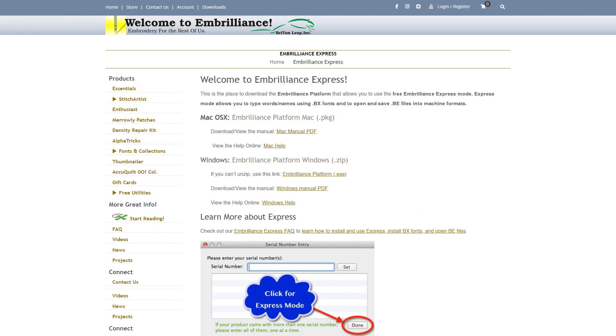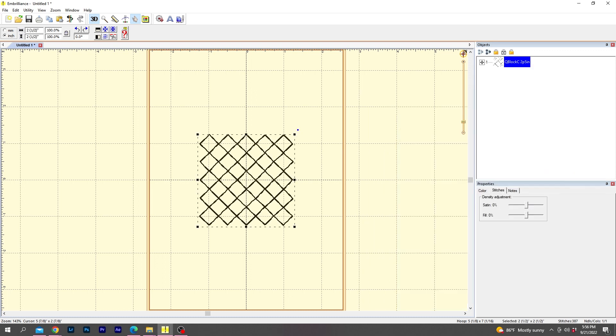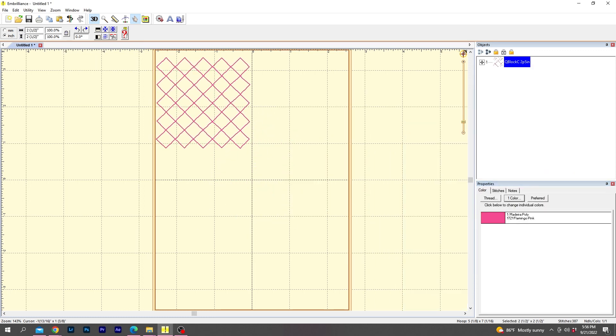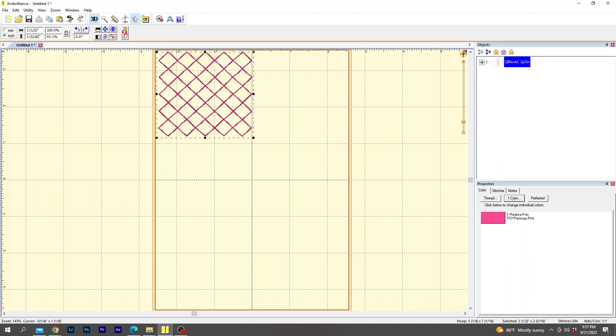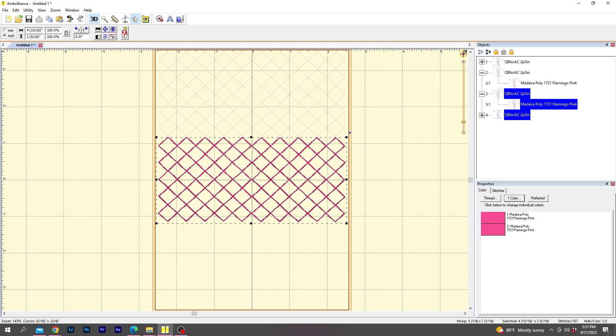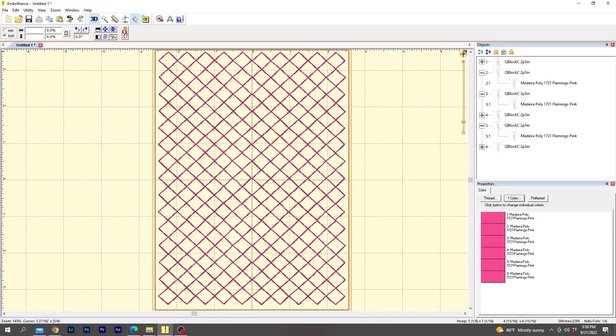The embroidery software I use is called Embrilliance Essentials, and I like it because it's pretty easy to navigate. This is a square grid quilt pattern that comes in several different sizes. Because I'm working with a 5 by 7 inch hoop, I ended up importing the two and a half inch block size and copy-pasting it to fill up as much space as possible, although I did have to squeeze the block slightly to get them to fit. Then I saved this project as a new embroidery file — I have a separate video explaining this, linked above and in the description box.